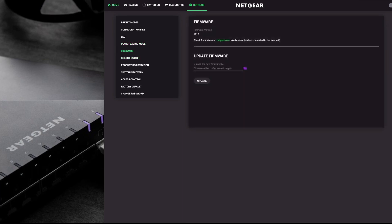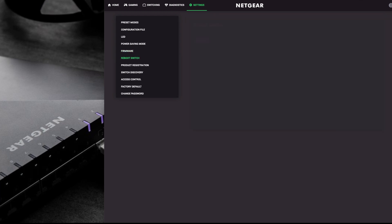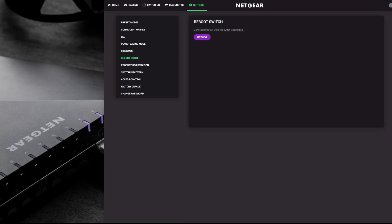For firmware updates, you download the firmware from Netgear, unzip it, and there's an image file in the folder. You just click to choose where you've downloaded the image file, then click update. It restarted and completed within about five minutes. If you have any issues you need to reboot the switch, you've got that option here. You've also got product registration and switch discovery - these are on by default, and it's good to keep at least one on so you can identify the switch and log into the interface even if the IP address changes.